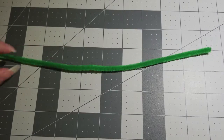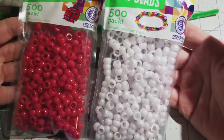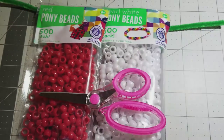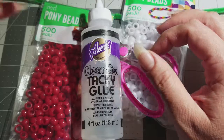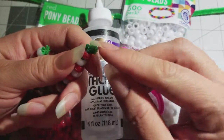You're gonna need a green pipe cleaner, white and red beads, scissors, and tacky glue. The reason I use the tacky glue is because when you're done it gets really hard.